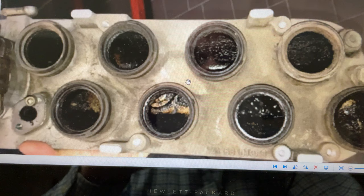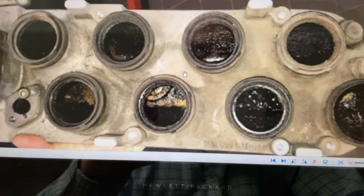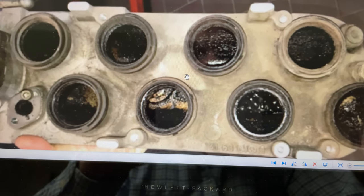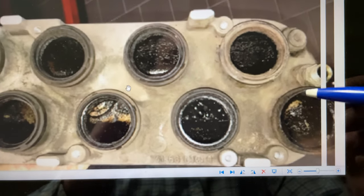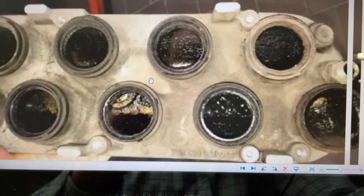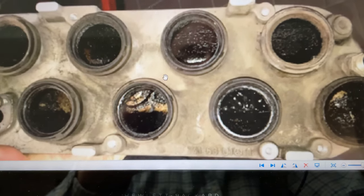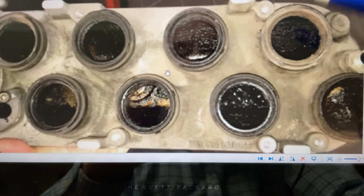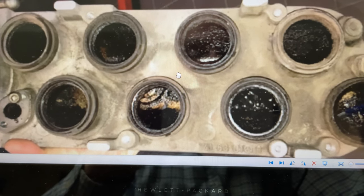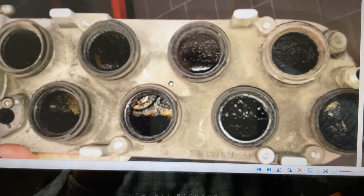Back to the brake booster test: you unscrew the brake booster line at the brake booster, plug it off, and that should give you a smooth idle. You'll be able to check for air or vacuum leakage around that area. If that stabilizes the idle, you know that's your issue. If it's still rough after that, then about 99% of the time you're going to need to seal it up.